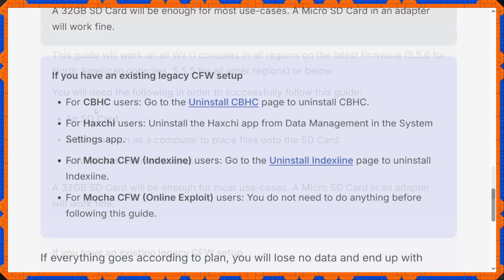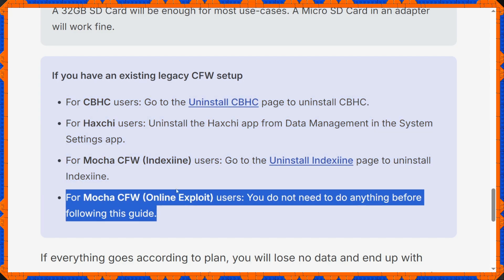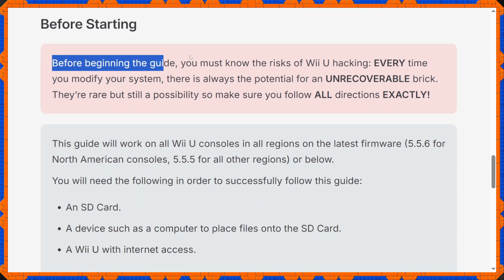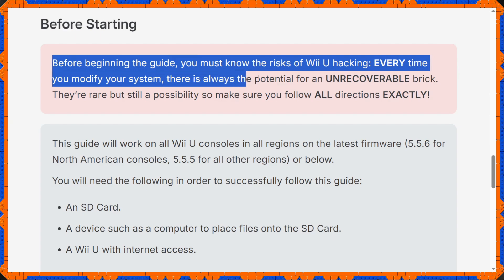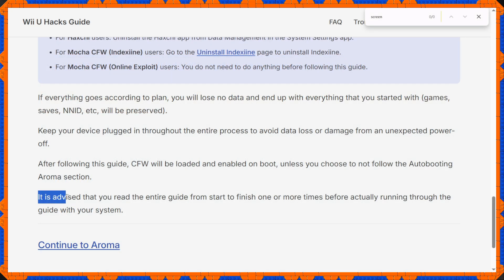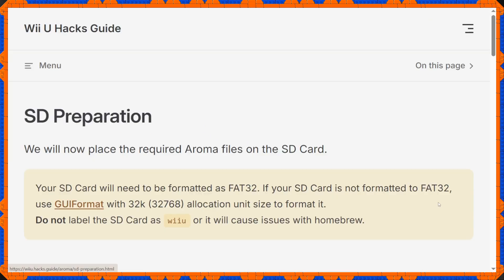You may need some uninstallers as well, but that won't be covered here — the assumption is you either started fresh or used the online exploit. A small disclaimer: homebrewing your Wii U does potentially have the risk of breaking your console, so please don't shoot the messenger if something goes wrong. For more information about Aroma firmware, check the website thoroughly to make sure this is what you want. As long as you know what you're doing, you shouldn't have problems.